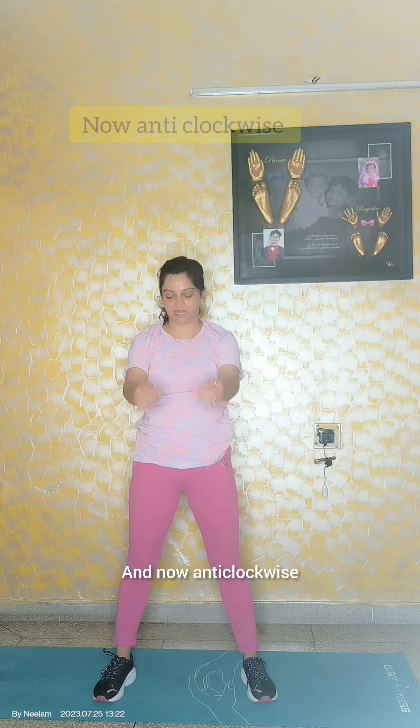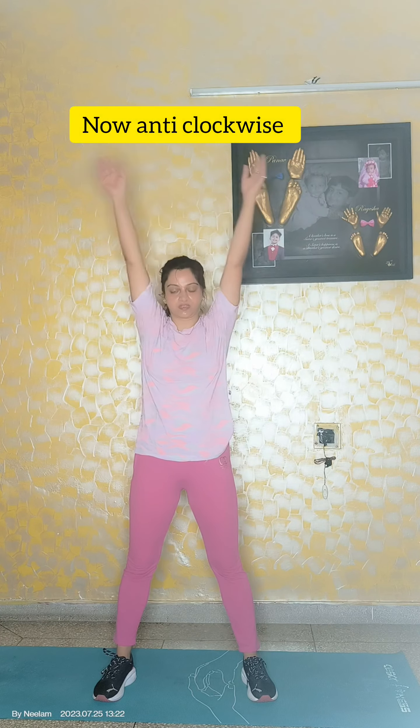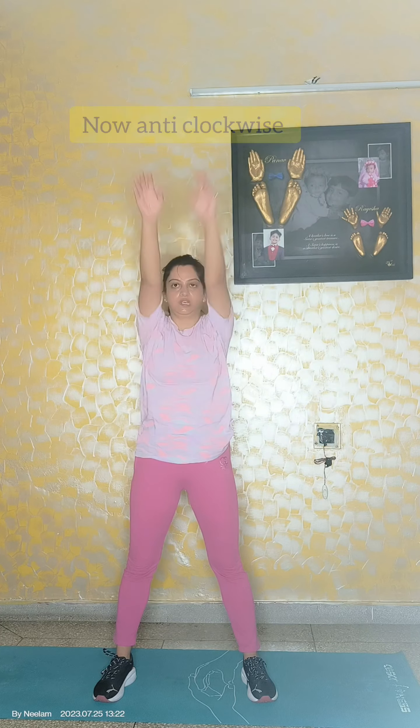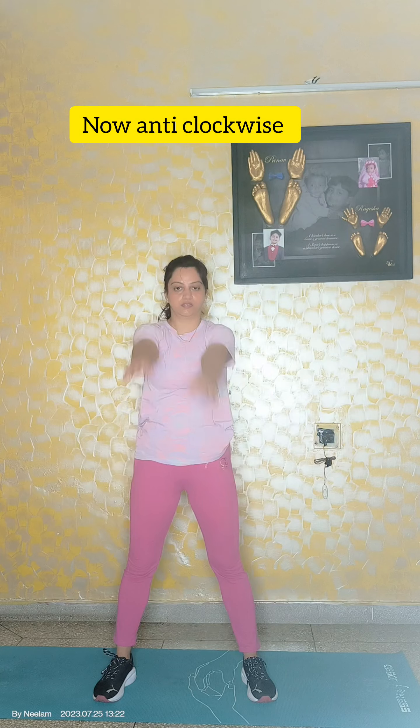And now anticlockwise. 6, 27, 28, 29, 30, 3, 4, 5, 6, 7, 8, 9, 10, 11, 12, 13, 14, 15, 16, 17, 18, 19, 20, 21, 22, 23, 24, 25, 26, 27, 28, 29, 30.